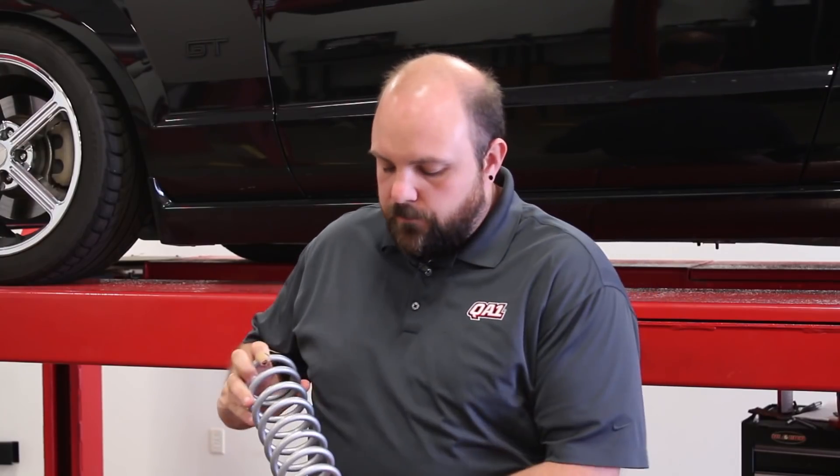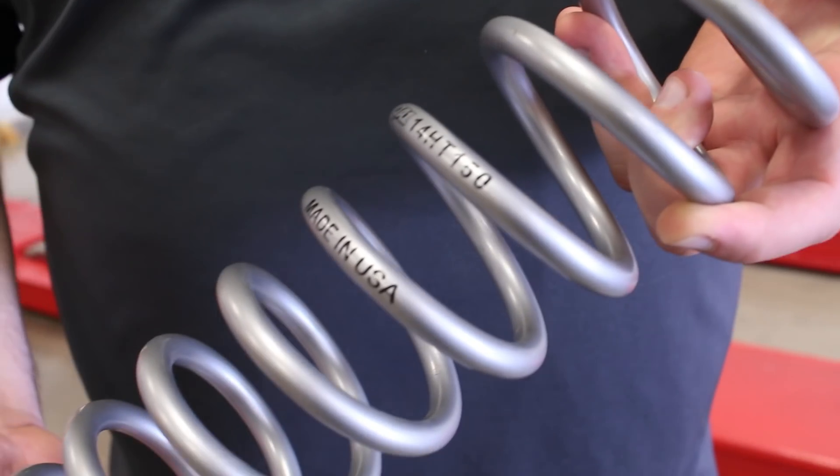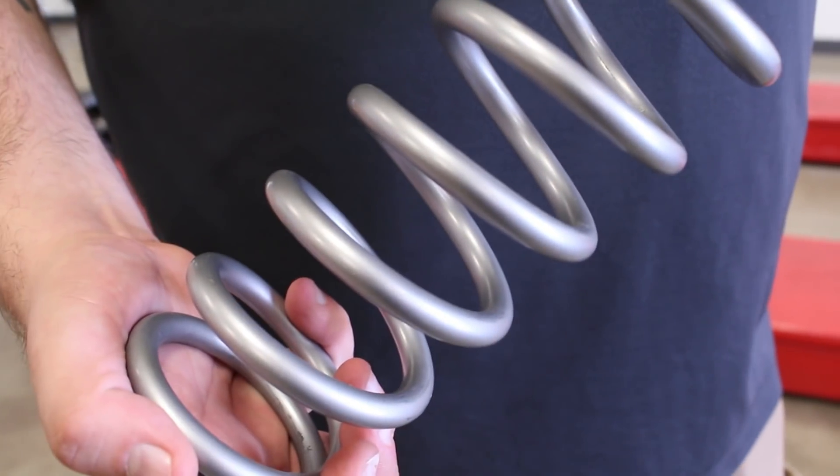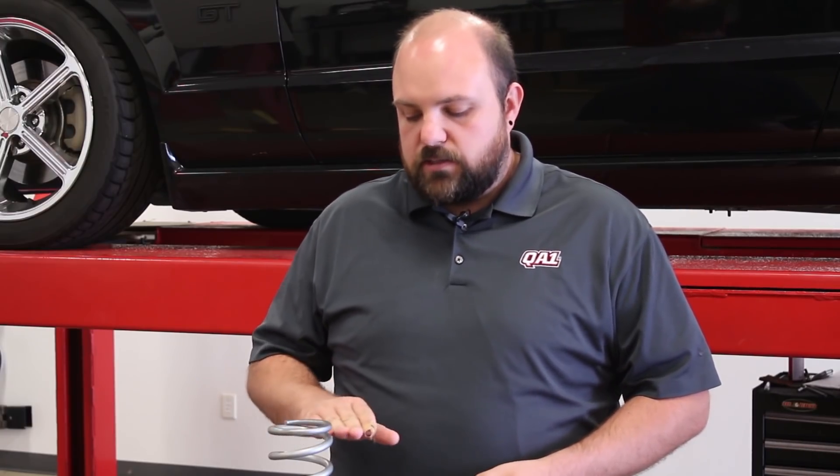The higher the number, the higher the spring rate, and the more force it'll take to compress that spring. This is a 14 HT 150, which means it's a 14-inch long free length with a 150 pound per inch spring rate. You'll hear them referred to as a 150 pound spring or a 300 pound spring — that's just an abbreviation; pound per inch is what spring rate is.